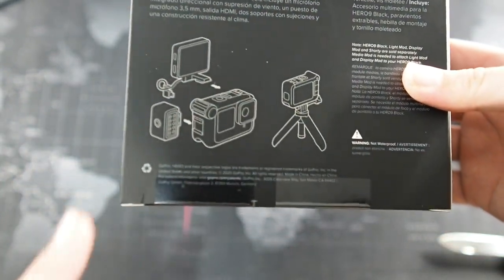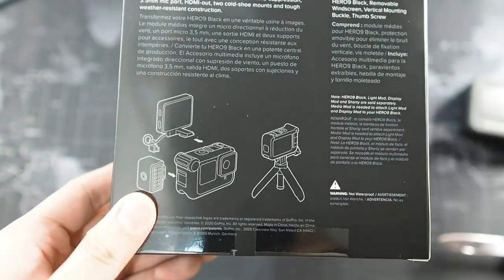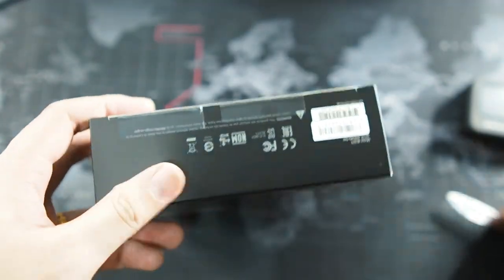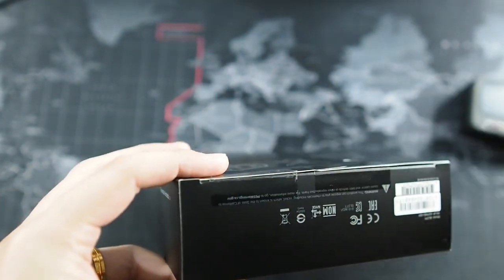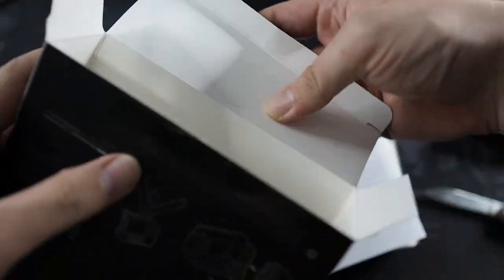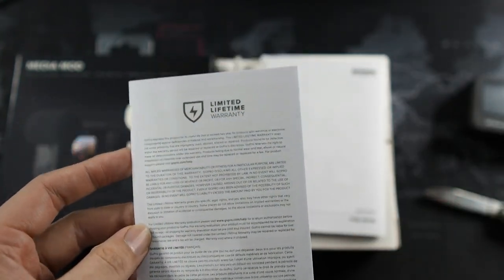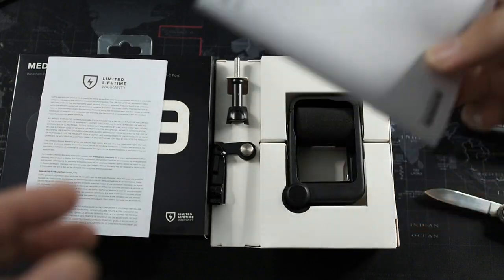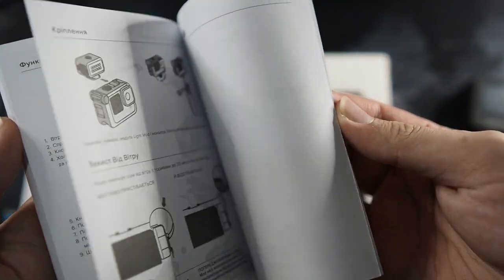You can see how it works right here — if you do have the display mod from your Hero 8, you are able to use this on the Hero 9 Black as well. So let's cut the seal right here at the bottom — it's brand new — let me get my unboxing knife and slice it. Alright, let's take a look for the very first time. Sliding it out. So first things first, we do get a limited lifetime warranty — there are terms and conditions of course. Then you get a medium mod instruction manual, or user guide, which shows you how to use and install the medium mod.